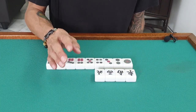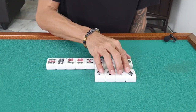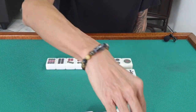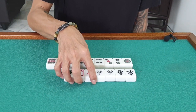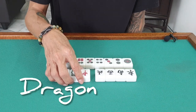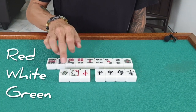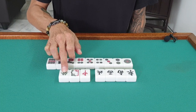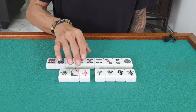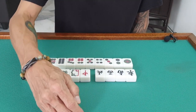I will explain the scoring point in lesson two, no worry. Besides the winds, we also have the dragon tiles. Dragon is red, white, and green — and each also has four of them.